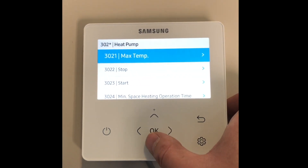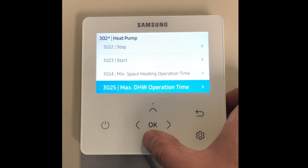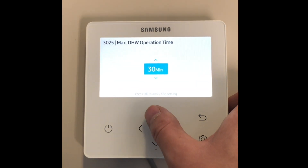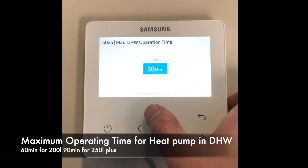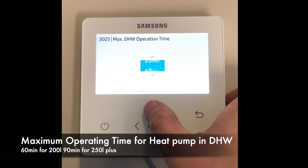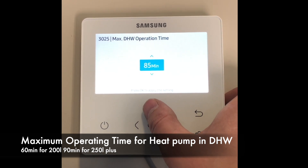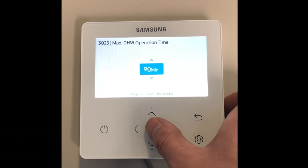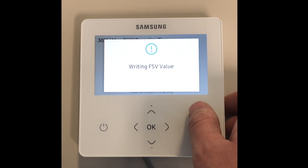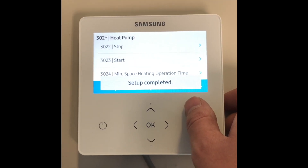Once we have set up the booster heater, we can go into heat pump 302 and down to 3025 maximum domestic hot water operating time. This is the maximum time the heat pump will operate in domestic hot water. We need to set this according to the size of the tank, as we did with the booster heater, so that the house isn't starved of heating during the winter periods.